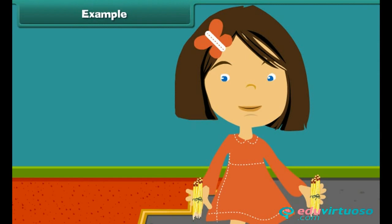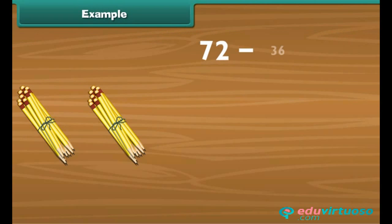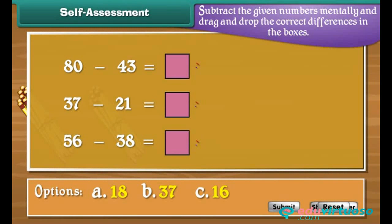Example: Rina's father bought her 72 pencils. She used up 36. How many are left? We subtract 36 from 72. First subtract 30 from 72 — the answer is 42. Now subtract 6 from 42 using reverse counting: 41, 40, 39, 38, 37, 36. So 36 is the answer. Self-assessment: Subtract the given numbers mentally and drag and drop the correct differences into the boxes.